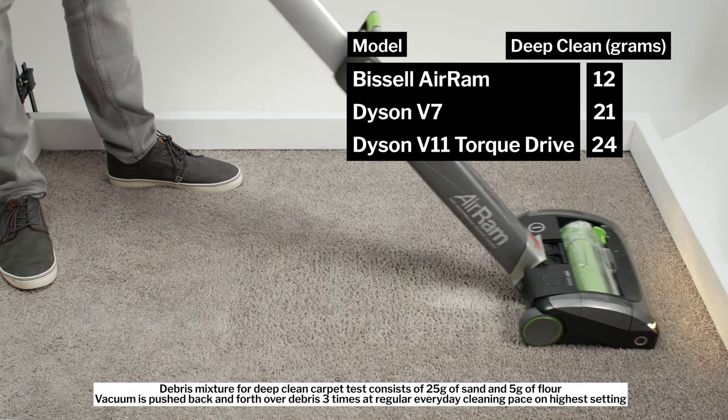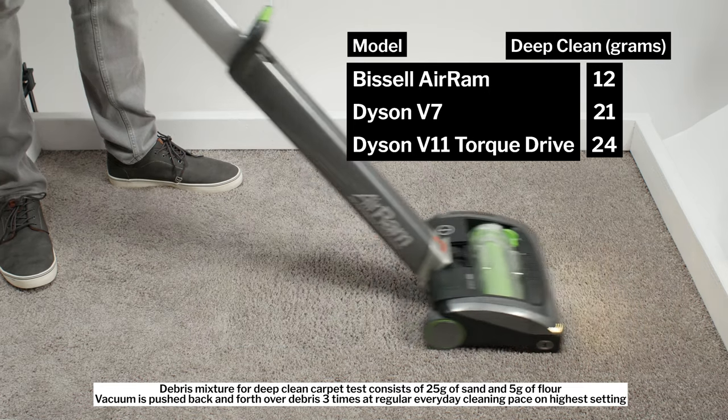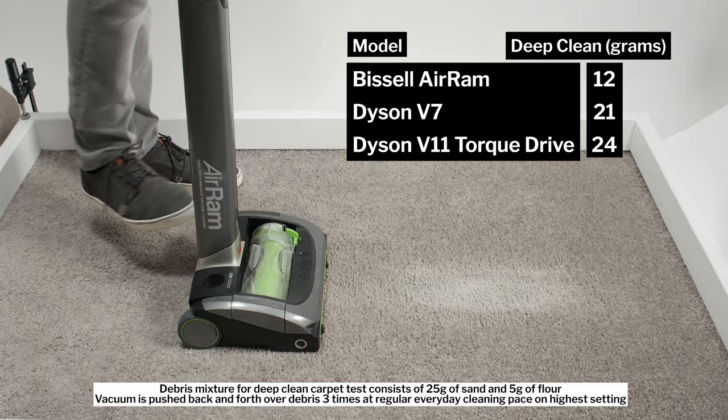In our carpet deep clean test, the AirRam picked up only 12 grams of debris after being pushed back and forth three times over an area of carpet embedded with 30 grams of fine debris.